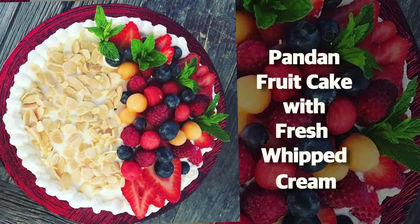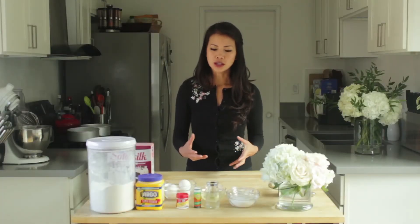Today I'm going to show you how to make a Chinese bakery fruitcake, and it's something that I definitely grew up with every year. We always look forward to this, and the reason why I like this type of cake is because it's not super sweet like the cakes that you get at the supermarket. This is a really light fluffy cake, and the whipped cream topping makes it really light and not too heavy.